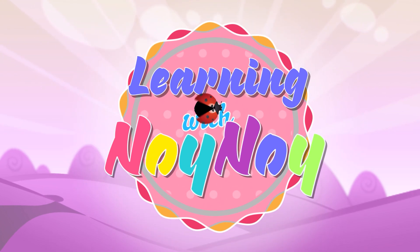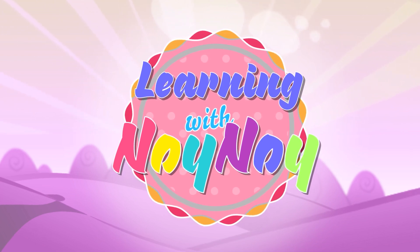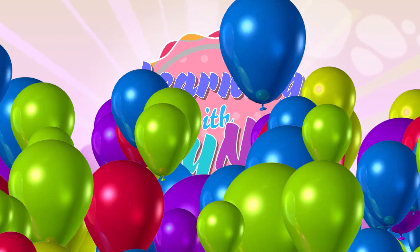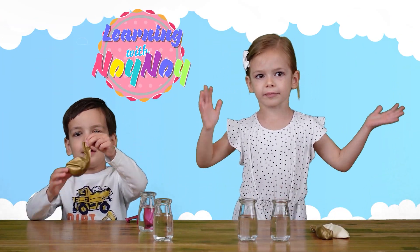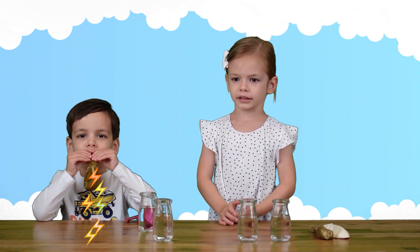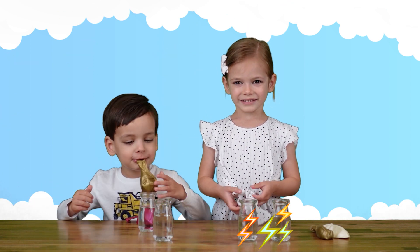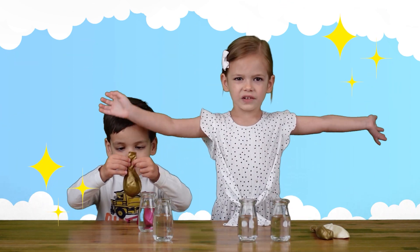Learning with Noi Noi! Thanks so much! Hi everyone! I'm back to the video with my brother! It will be so much fun! We're going to do something else — we're going to do a cool experiment today. It will be so much fun!